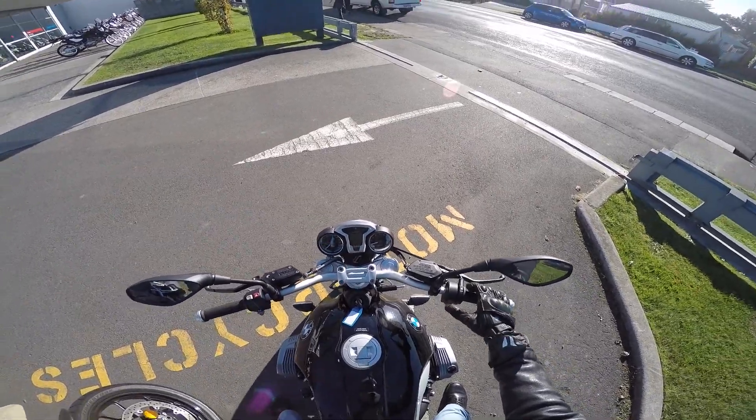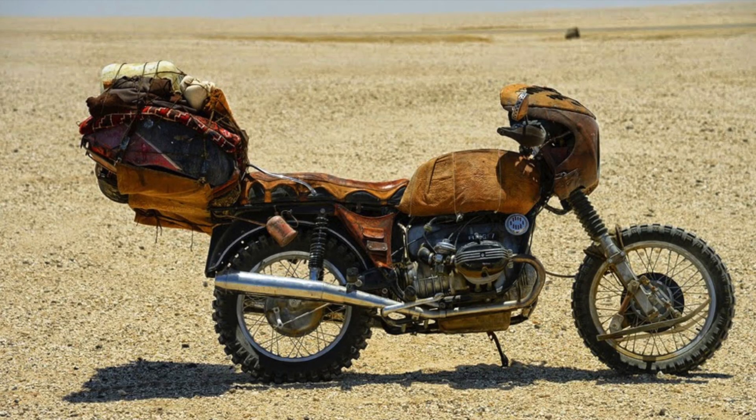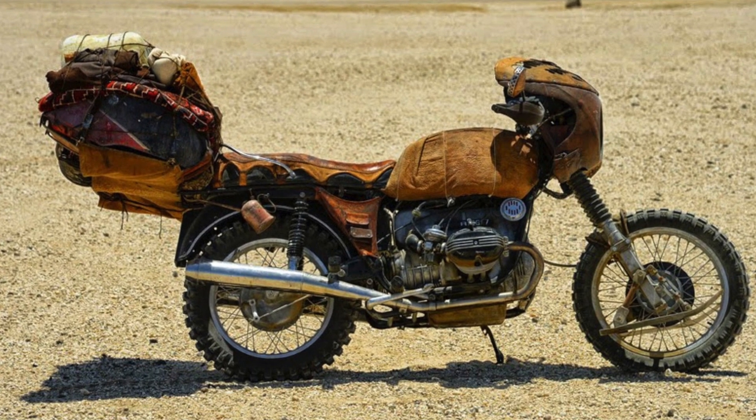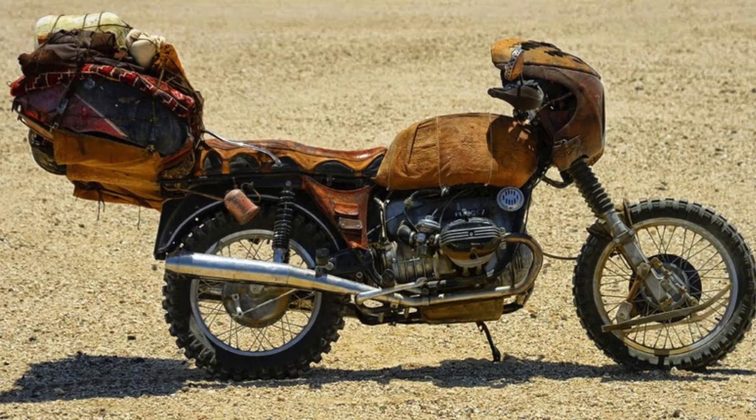On another side note, with the Mad Max film I've noticed one of the Mad Max bikes is some sort of R-bike by BMW covered in road kill, so I'm kind of looking forward to seeing that. Anyway, take care — subscribe, comment, and see you next time. Cheers!